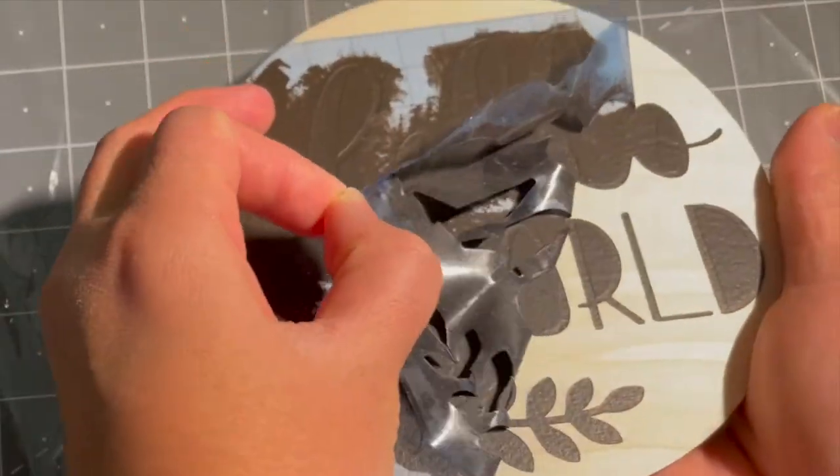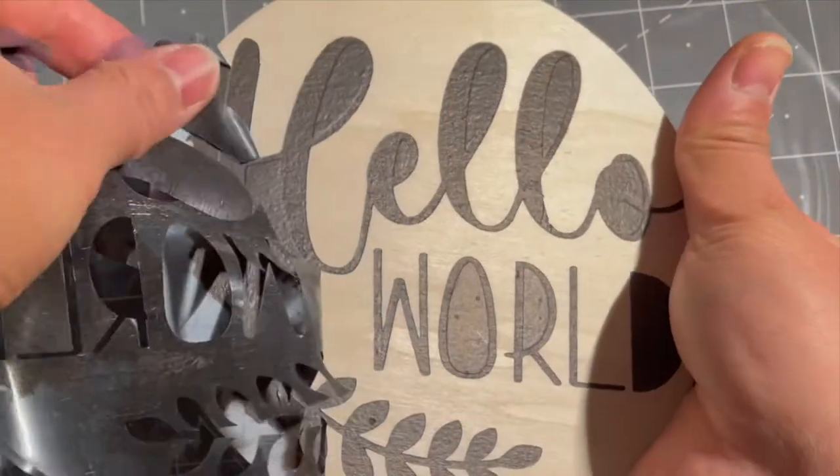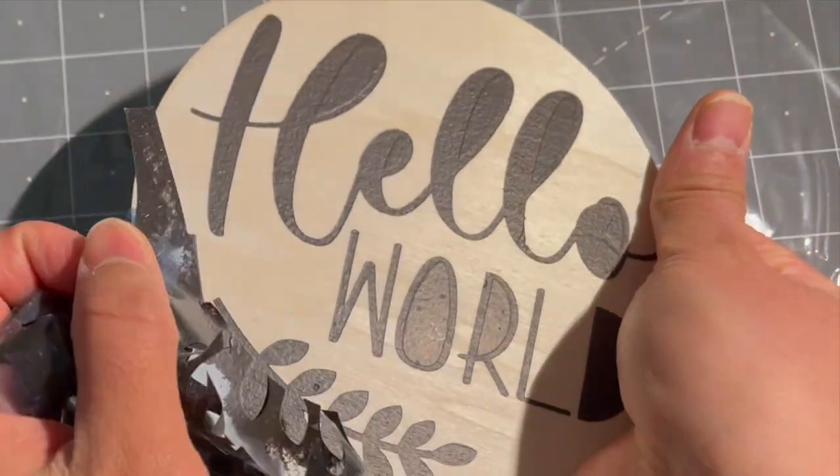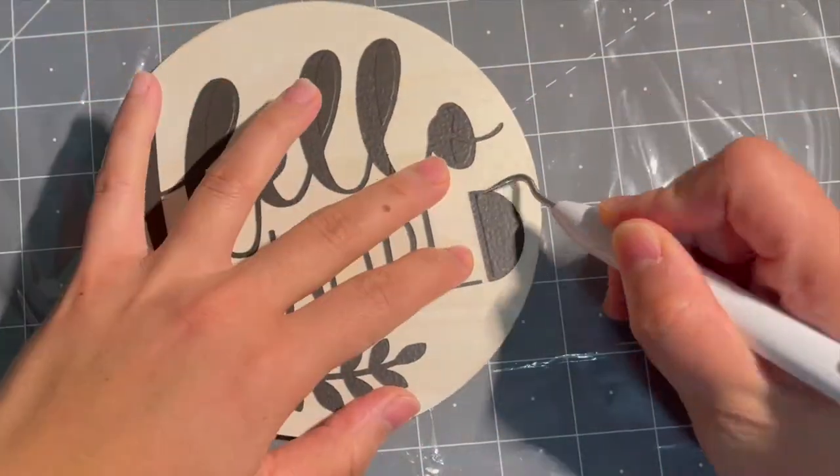Slowly and carefully remove the vinyl stencil. Then, using your weeding tool, carefully weed the letters.